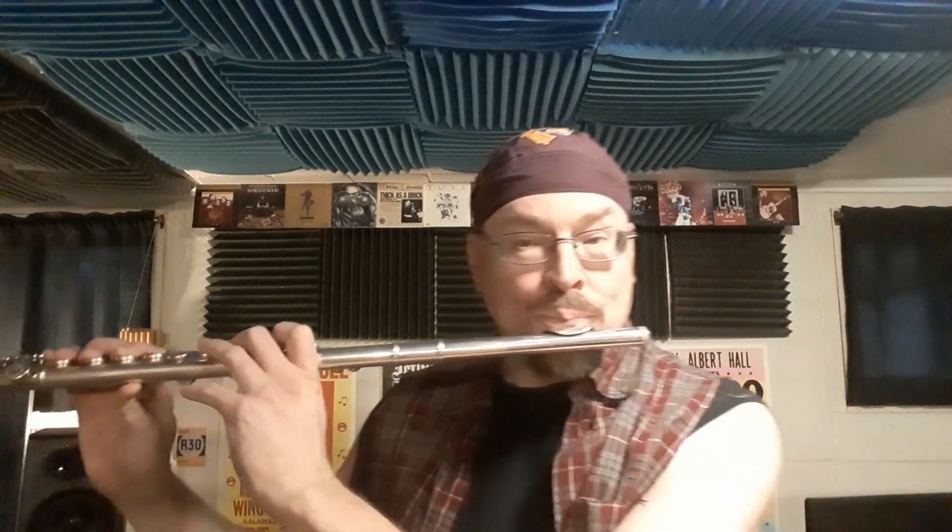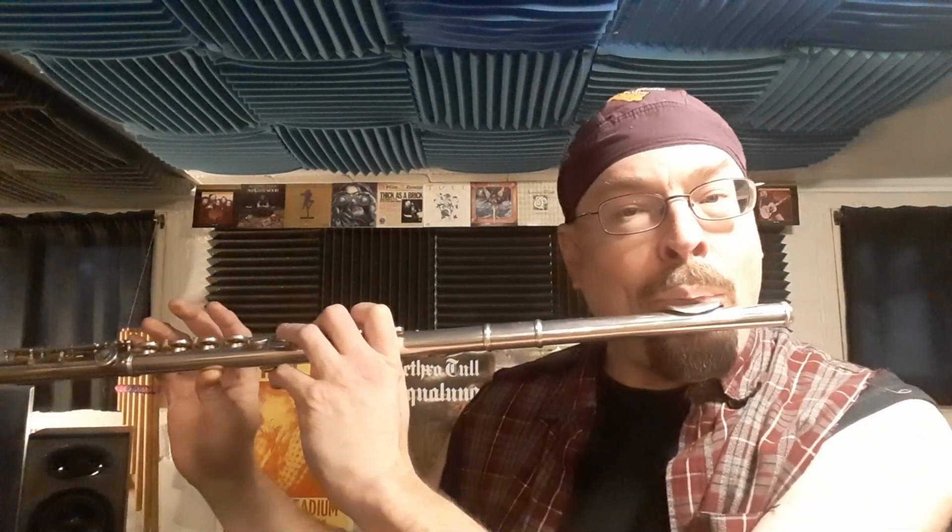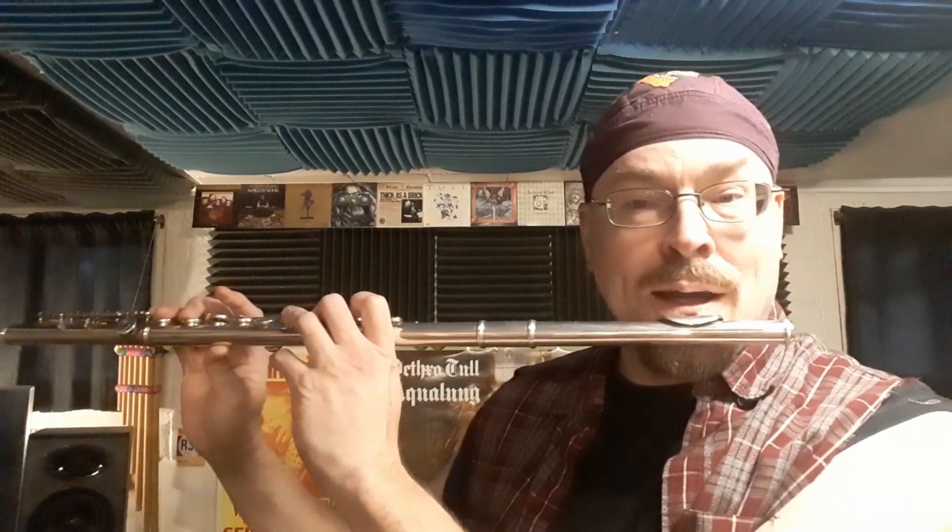We're going to dive right into it. It starts on the G — just like "Living in the Past" — those three fingers down there. Then it goes right up to the A, which is just lifting up the ring finger.